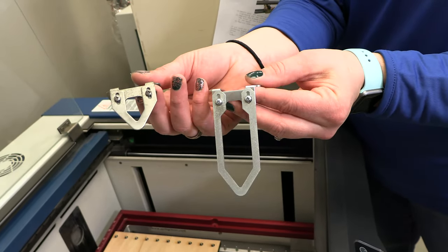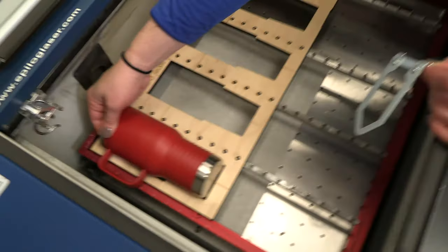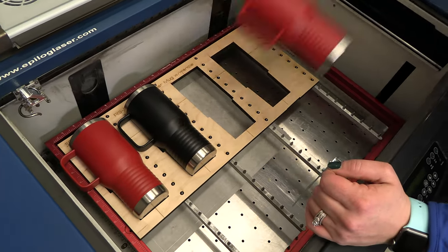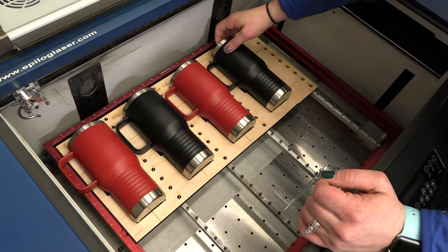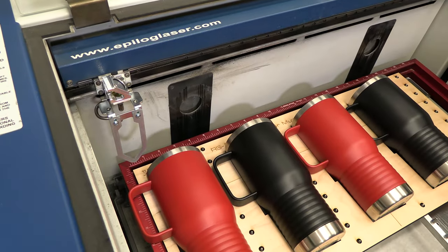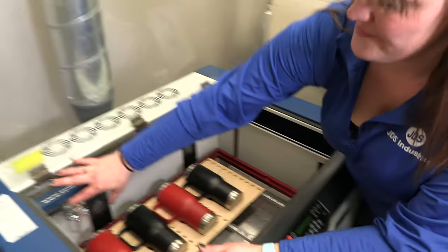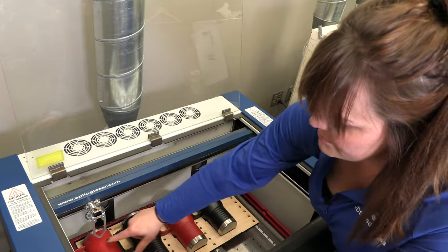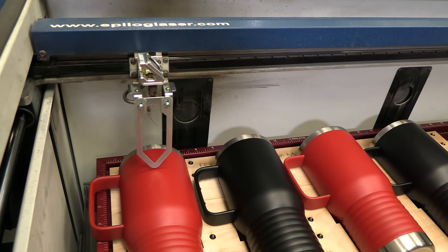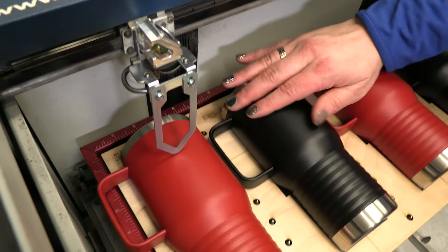You're always going to want to manual focus and never let your laser autofocus. I'll place our cups — they're already going to be leveled and ready to go with the system. Now I'm going to take my focus tool and center it right onto one of the cups and manually focus so it's just barely touching it. You want to leave just that little bit of space to help cover more of the curve on each cup.